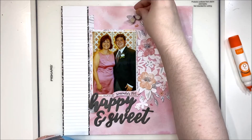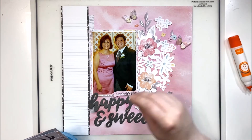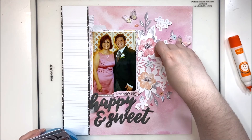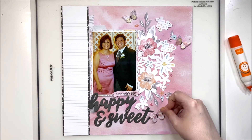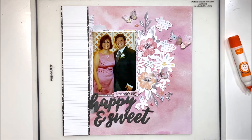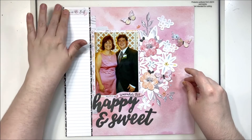I'm bringing in some butterflies that I've also fussy cut from the pattern paper and sprinkling them around. I love using butterflies to add a feeling of movement to the page. The way I do that is by adding a little bit of Nuvo drops behind them to create little dot trails, which gives the impression of movement and guides your eye through the layout. With three butterflies, they make you look from one to the next, guiding your eye from the top down to the bottom. I'll also add a little arrow at the top of the journaling to fill in that empty space.